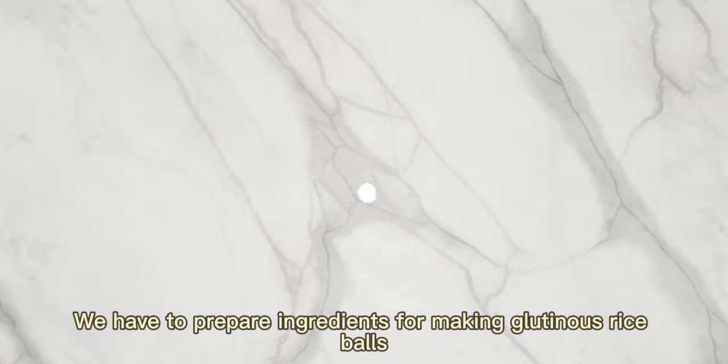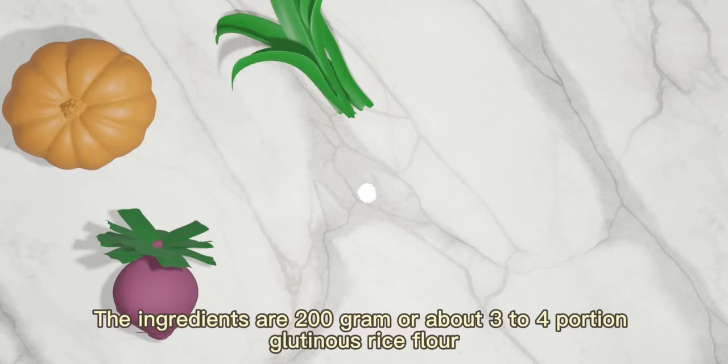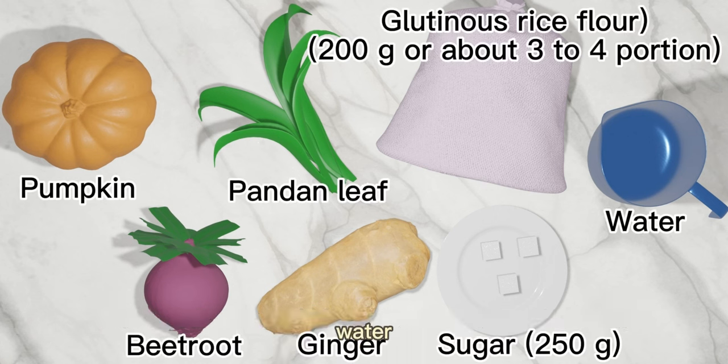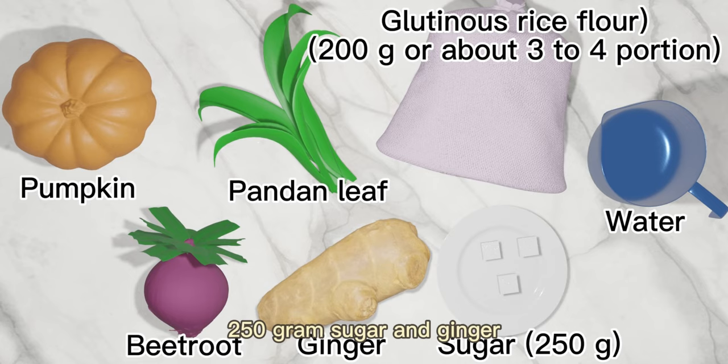We have to prepare ingredients for making glutinous rice balls. The ingredients are 200g, or about 3-4 portions of glutinous rice flour, water, beetroot, pumpkin, pandan, 250g sugar, and ginger.